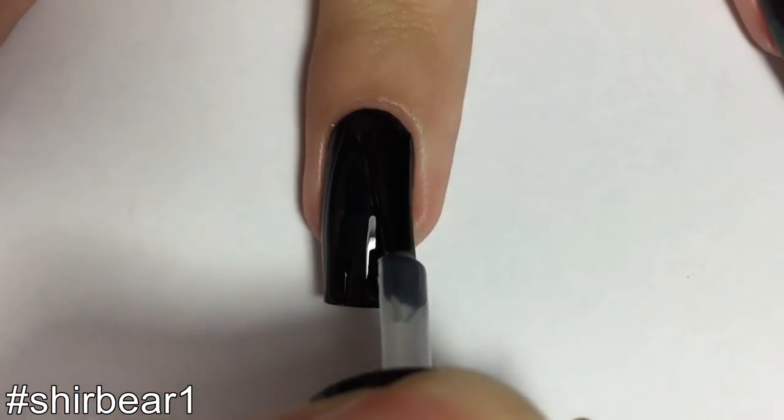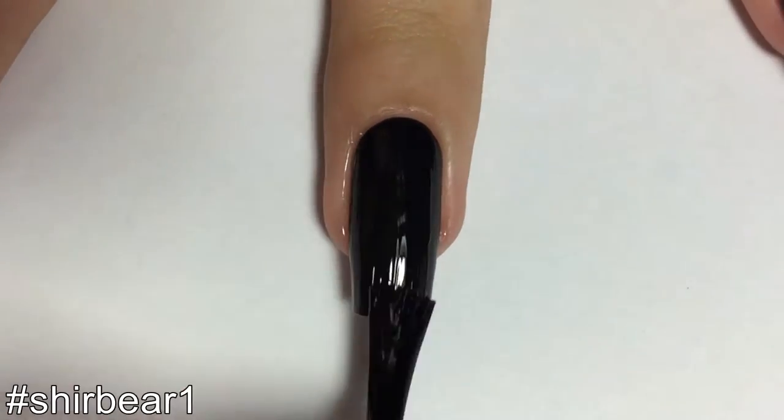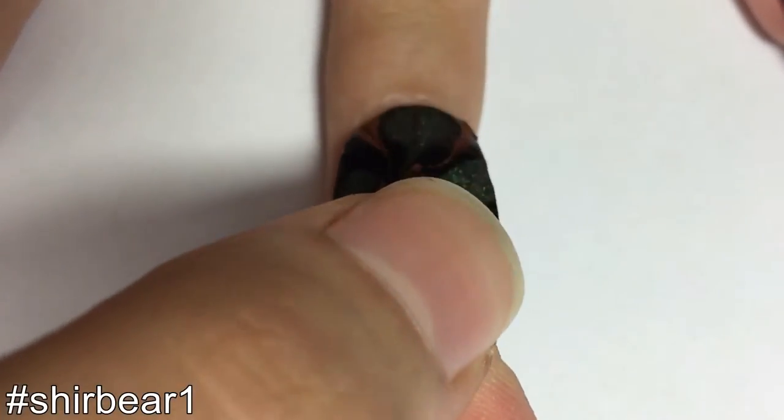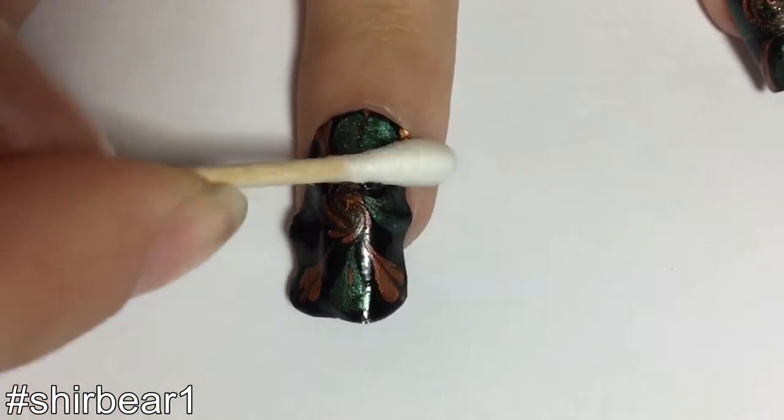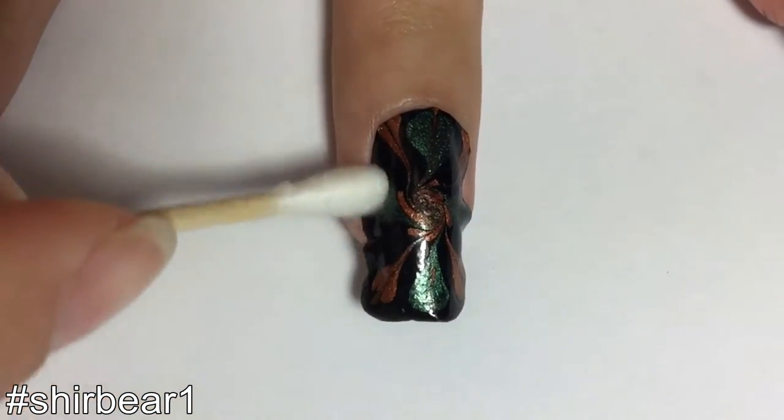Then paint a thin coat of clear polish to stick on the sticker — not top coat because it's too thick — and then place the sticker on your nail and press it on gently with a cotton swab for a smoother look so there won't be any bubbles.